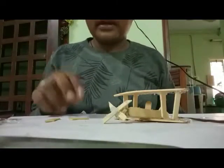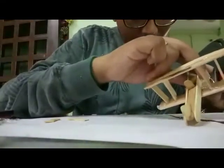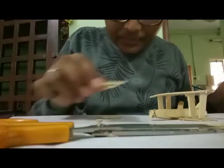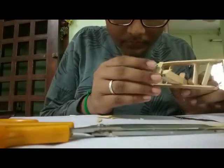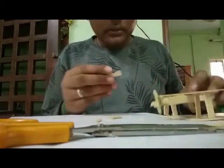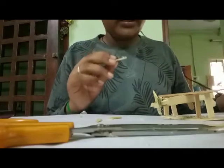Now the last part is to glue the wheels on with some hot glue. I am going to glue these wheels to the sides, like gluing them at an angle.